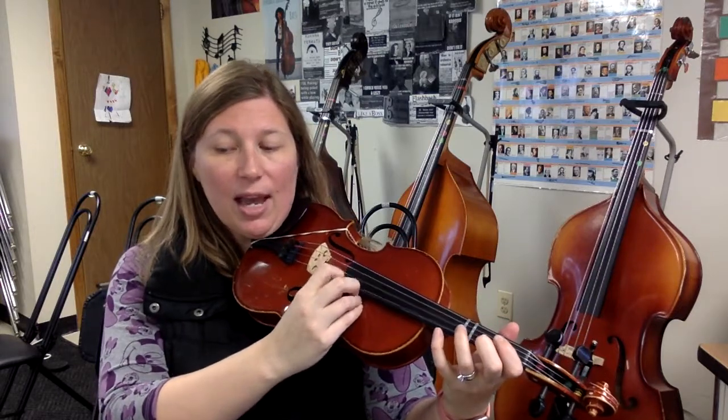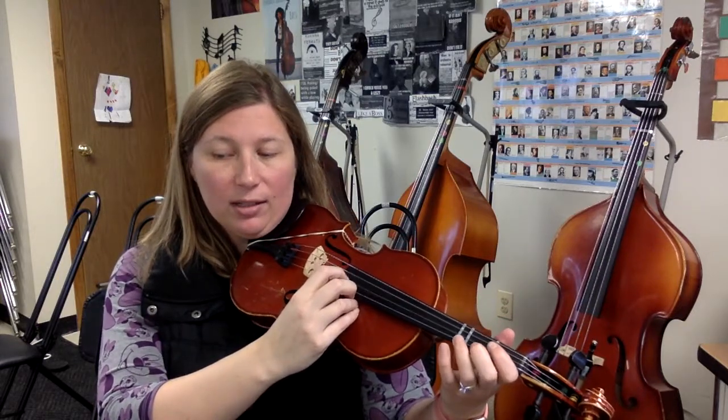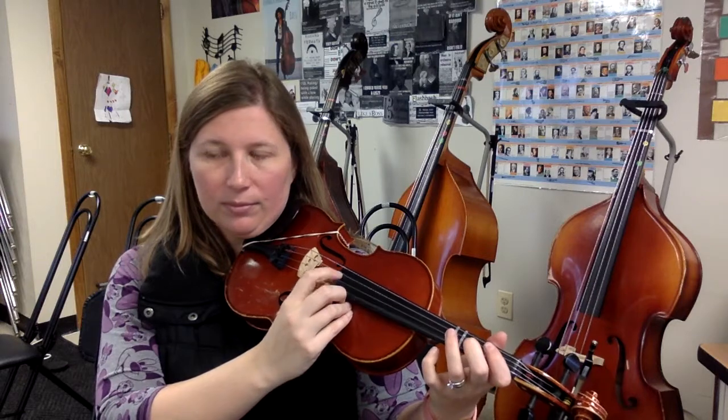D, D, A, G, F, E, D. D, A, 3, low 2, 1, D. D, A, 3, low 2, 1, D. D, A, 3, low 2.